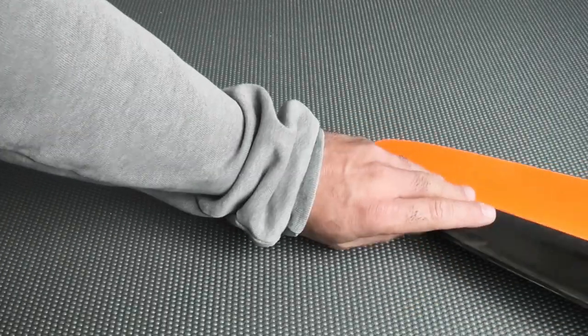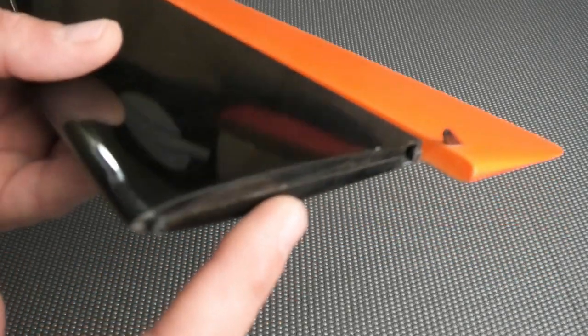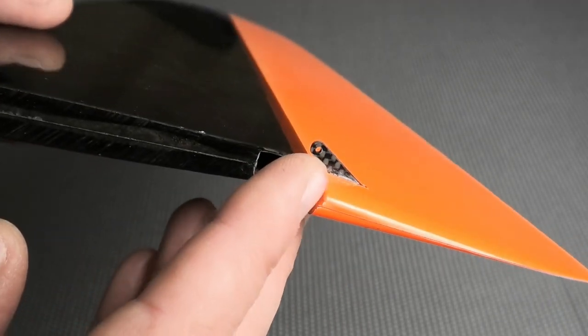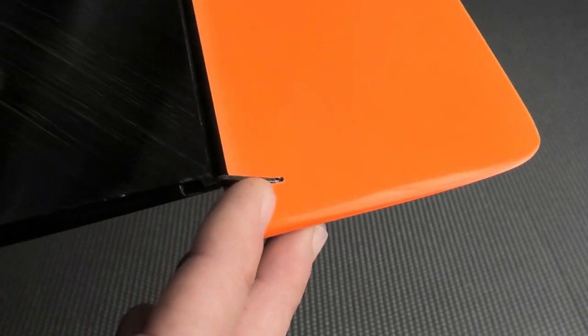We have the rudder — pretty standard F5J style. Solid core Rolesal foam with carbon over top of that. That's the joiner box for the rudder post and a very small carbon pin. There's a machined carbon control horn here — I have already glued that in. It came loose, so it wasn't glued in, but the slot was pre-cut which was nice, so I went ahead and glued that in.